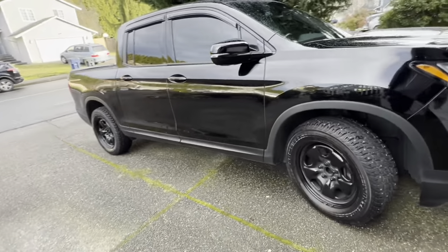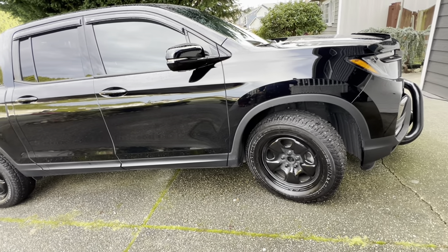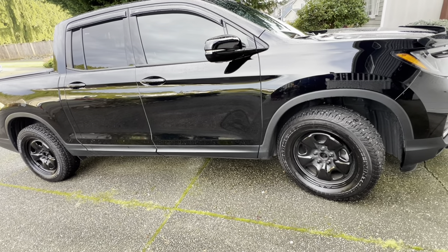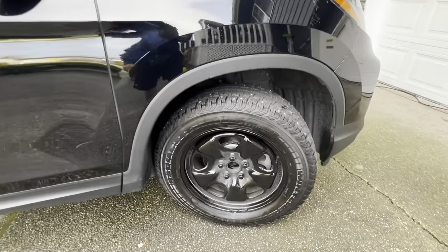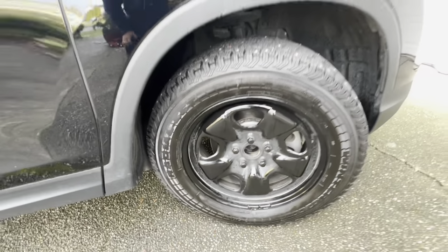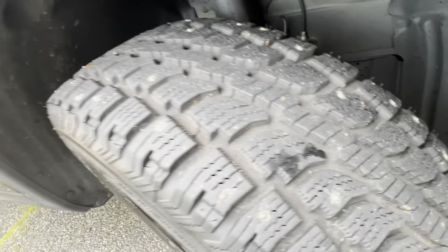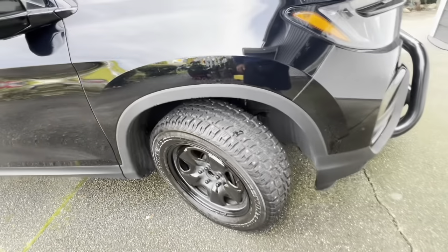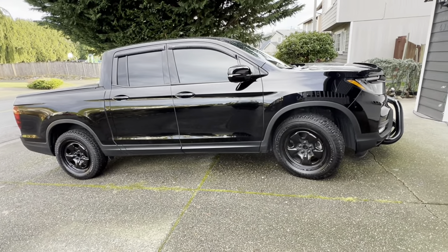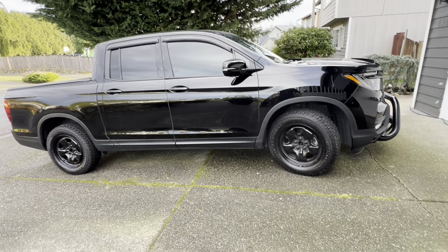Just a couple quick things — it's wintertime. I did put snow tires on. These rims are actually for Camaros, but they're exactly the same size and can be used for the Honda Ridgeline. It's kind of dirty there, I didn't clean it very well. These are the snow tires that I'm using. Honestly, I haven't had a chance to drive in the snow yet — it's been a mild winter. This is the Black Edition. Watch the video for more information.